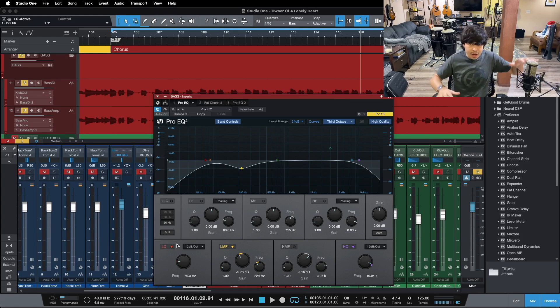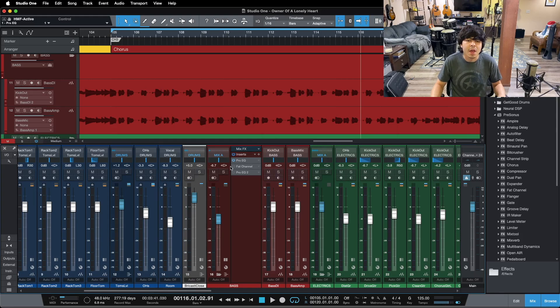Without the high pass, our bottom end feels like it's shifting and moving all over the place — every note he hits emphasizes a different frequency range and our bass guitar goes up and down in the bottom end. We click in the high pass filter and it rolls off the heaviness, tightening our sound so every note gives us the same amount of energy. We're not jumping from 40 hertz to 100 hertz to 70 hertz. Everything's focused and it feels more balanced with just a high pass filter. That's tip number one — utilizing the high pass filter to clean up the bottom end and focus our low end energy.